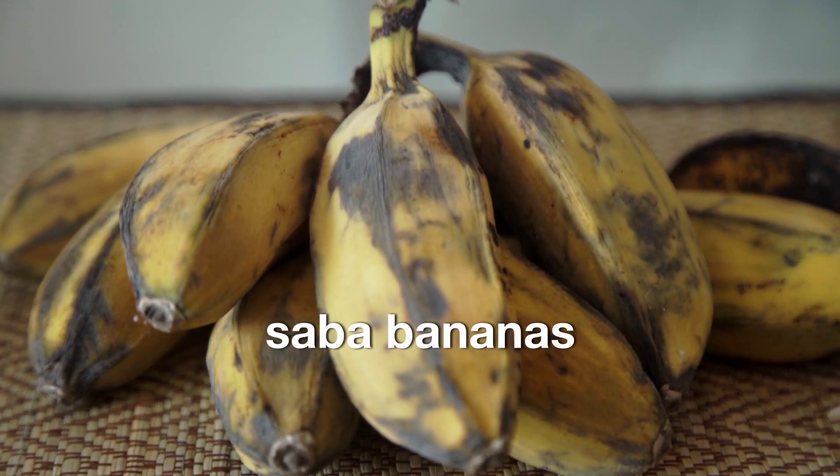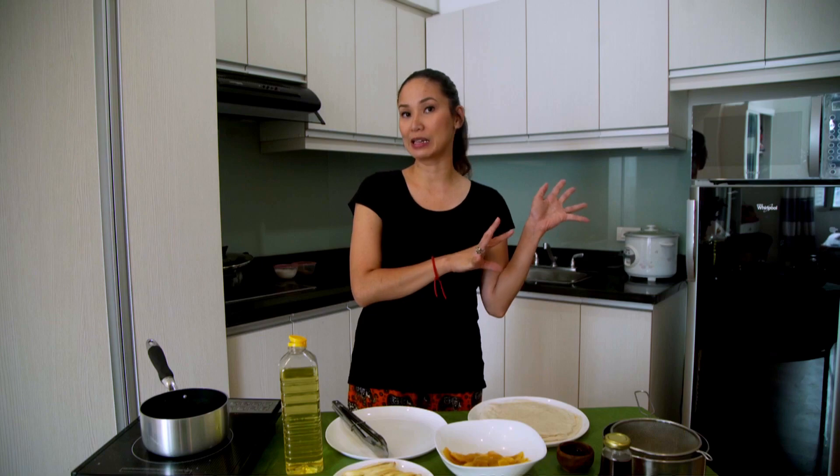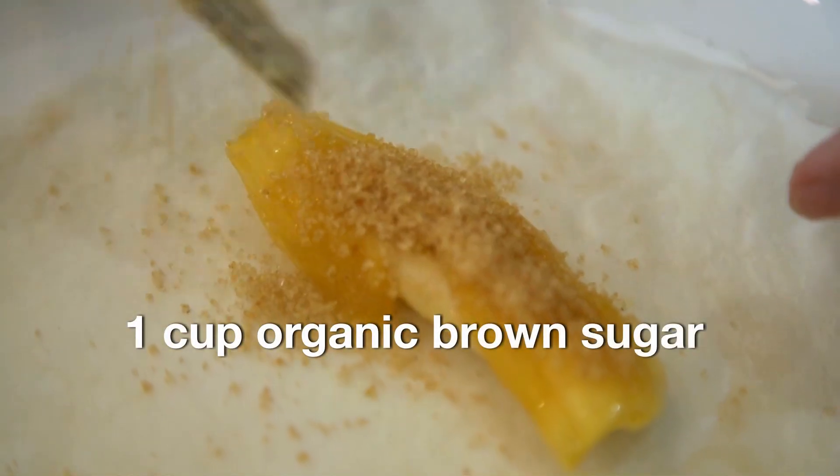Just a heads up — you can make as many turons as you'd like. But for this recipe, I'm going to be making enough for 8 to 10 servings. For the ingredients, we'll need 10 to 12 slices of saba bananas. You may also use plantains. So if you're out at the market shopping for bananas, you can choose about 5 to 6 pieces and peel and cut them in half. At least one cup of organic brown sugar.